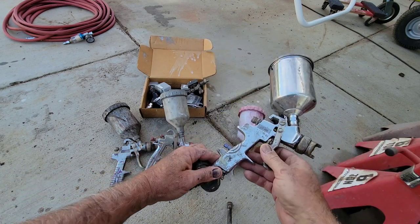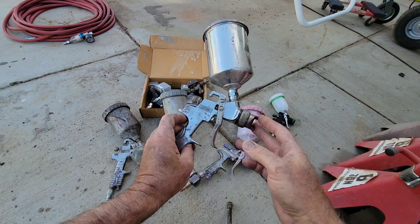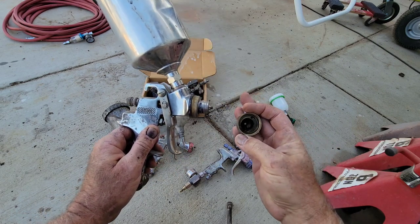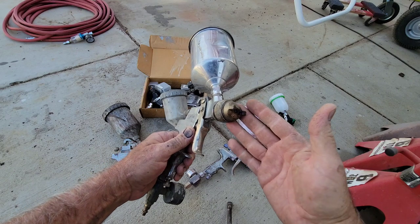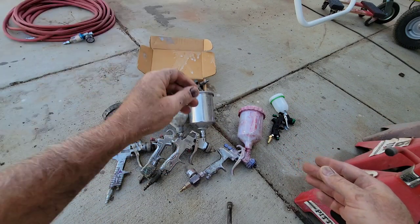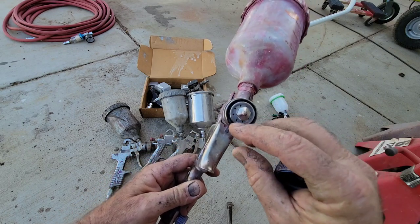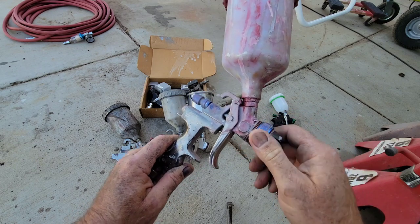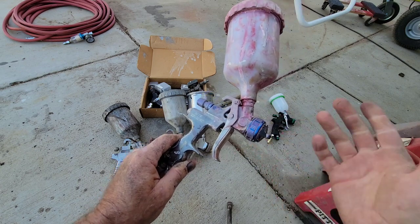Another gun from Harbor Freight has this little design on it — actually pretty good as far as spray quality goes. But with a cheaper gun, you always have this tapered end that fits into a tapered fitting, and it just doesn't seal very well and starts to wear out. It's not a very good design. If you want a decent gun, look for one that has a head with holes around it — no taper fit. These are easier to keep clean.